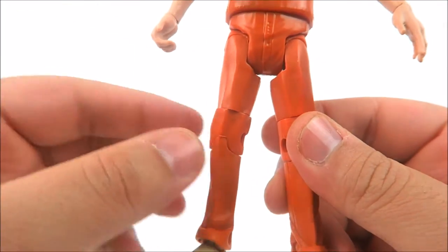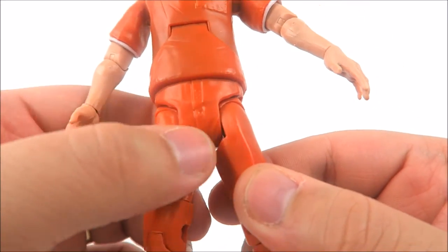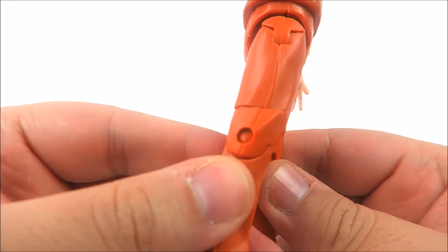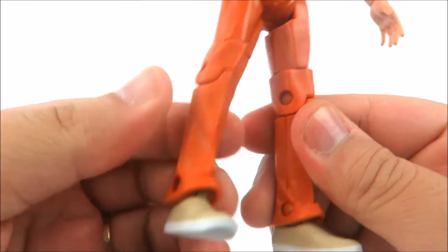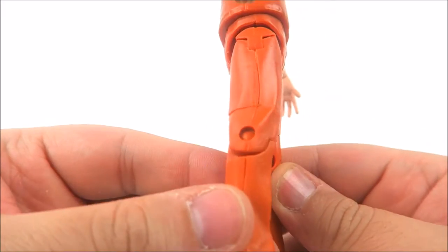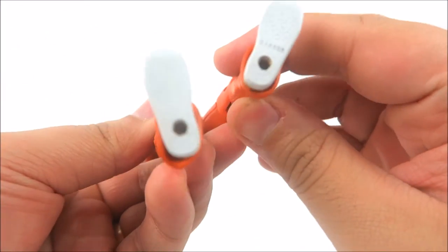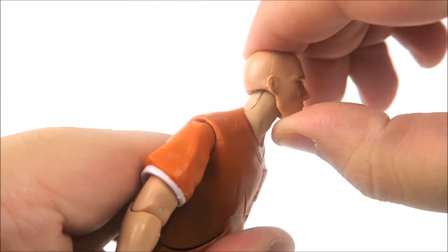The leg mold has been seen before on DC Universe Classics figures like the Joker and the Riddler, with stitch work down the center and some wrinkles sculpted in. I'm not a fan of the big peg holes — they are way too obvious and make it look like a machine instead of an action figure. There's a very noticeable one down by his ankles as well. The shoes are nice though — beige painted at the top and white cleanly applied at the bottom — and he does have peg holes if you're having trouble standing him up.